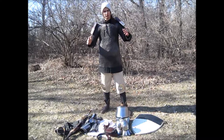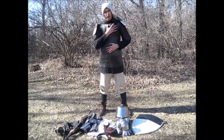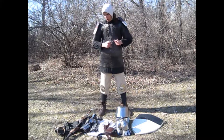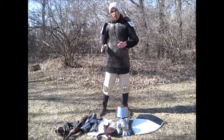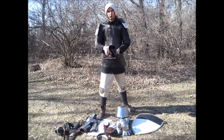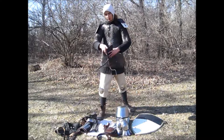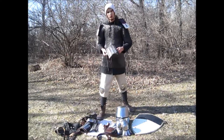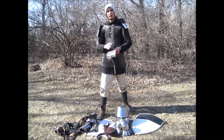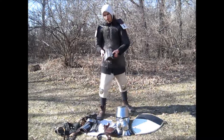Now I'm outfitted in very basic arming wear and mail armor. You can also wear a coif and surcoat, but I also have these splint armor pieces. Dating to the 14th century, it's leather with steel plates riveted on. It was a fairly economical form of armor that eventually transitioned over to full plate.